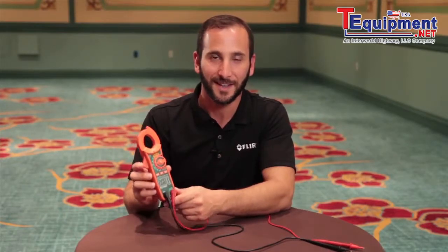The MA410T is the best value in clamp meters out there, and it's only from XTEC Instruments. Get the XTEC Advantage.